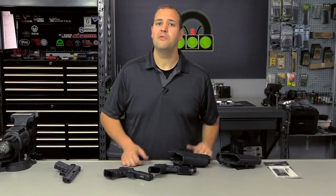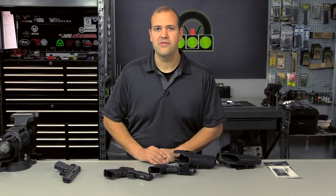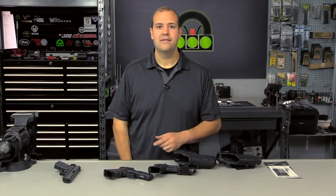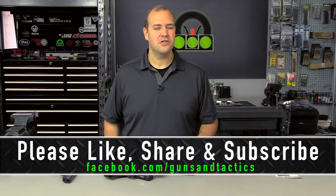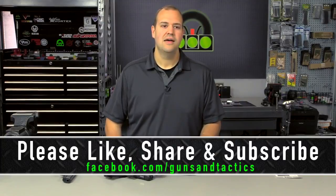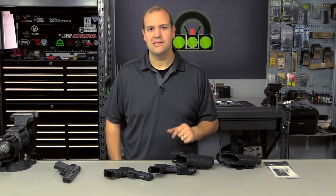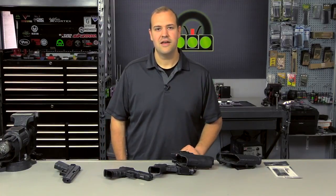Make sure you leave a comment below and we will do future videos on those things. I hope you found this video helpful and informative. I look forward to doing more in the future. Please like, share, and subscribe. Make sure you check out gunsandtactics.com for all the latest news, reviews, and product-focused content — it's a great online magazine. Thank you guys very much for watching and have a great day.